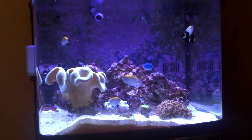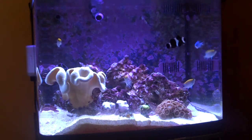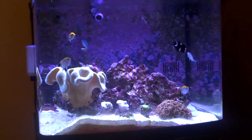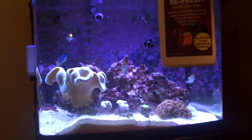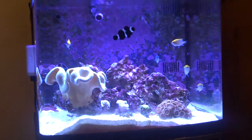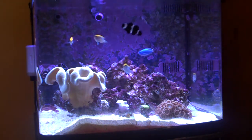Hi, this is Jayhawk Scott again. I thought I would do a quick little video about a product that I just bought — Dr. Tim's Aquatics Refresh. I bought this to try and take care of a cyanobacteria problem that I'm having in my BioCube.